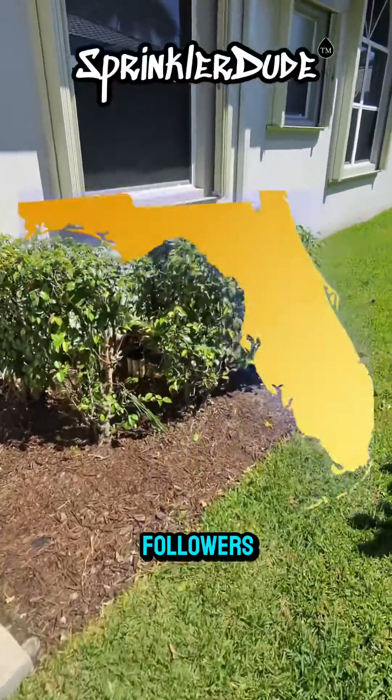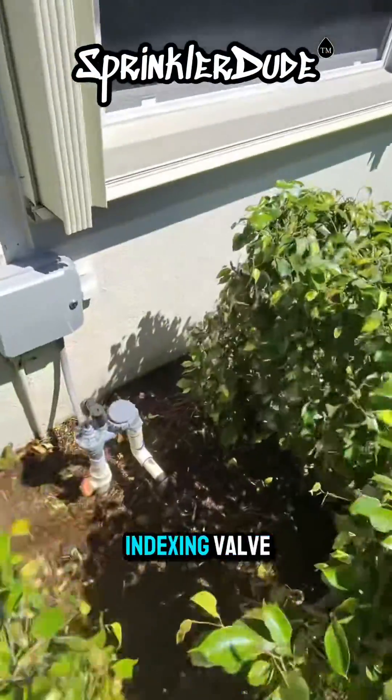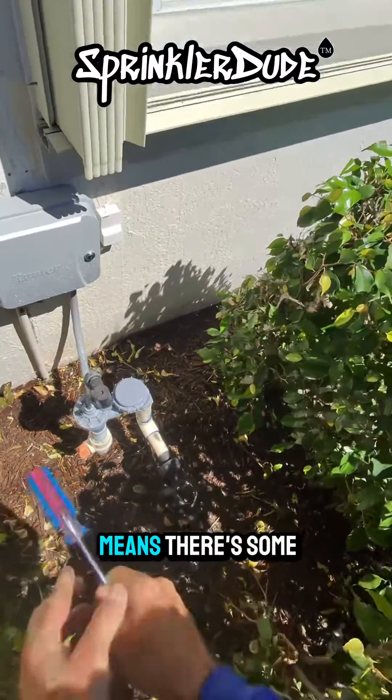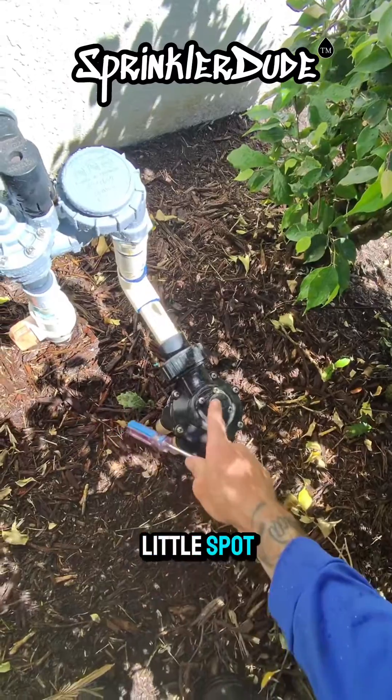Here's a video for my Florida followers. That is an indexing valve, and this existing indexing valve here is not switching zones. That usually means there's some debris caught right in this little spot right here.